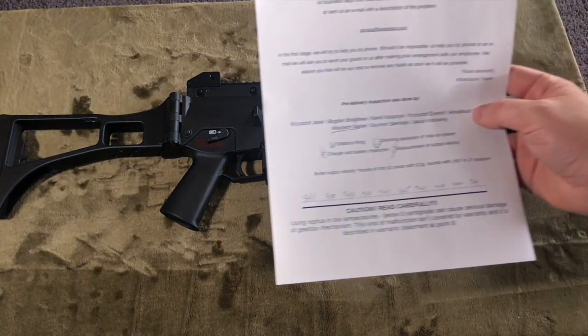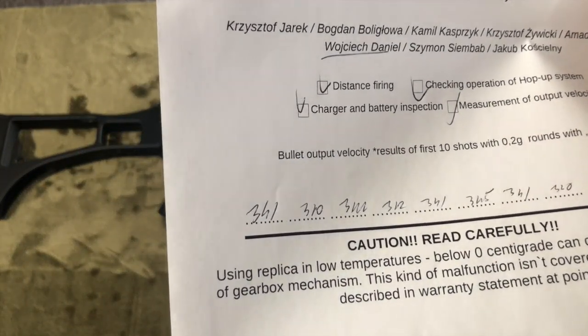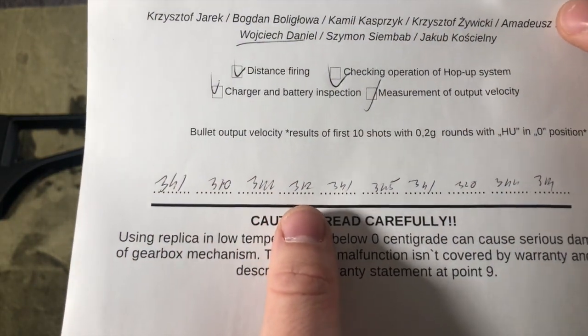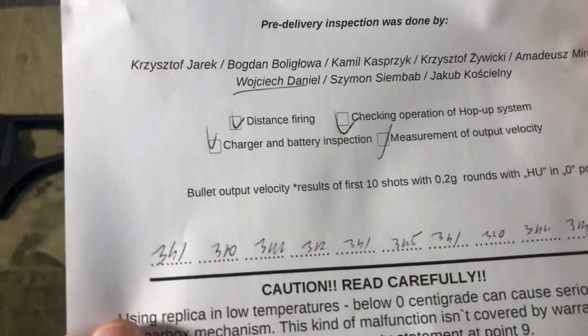This gun is advertised as shooting about 360 fps, and the company did provide me a sheet for when they did their testing before they sent it to me. It looks like it's hitting about that 350 fps range, but I can't really tell based on the handwriting.